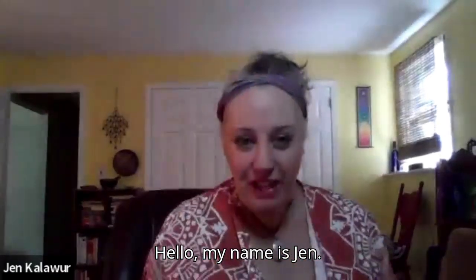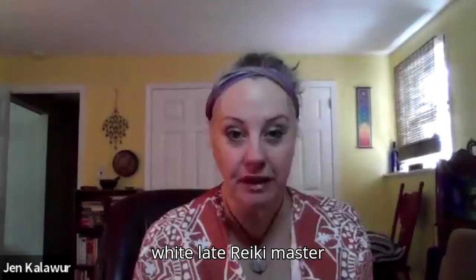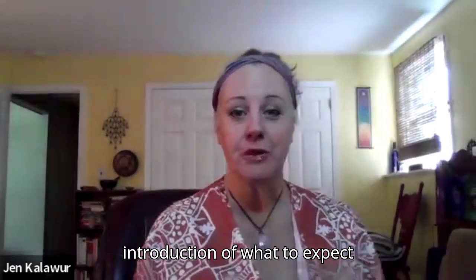Hello, my name is Jen, Jen Calawar. I am a white light Reiki master. And if you're tuning into this, this is about a Reiki two introduction — what to expect.